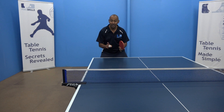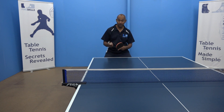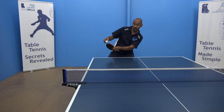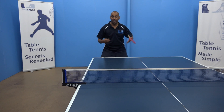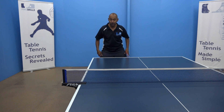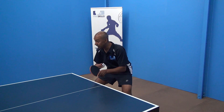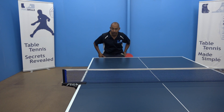Now we need to consider our balance. If you're not balanced, it doesn't matter if you anticipate the ball really well or if you've got fantastic reflexes — you're not going to be able to make a good stroke. So balance is key. Make sure that your feet are nice and wide apart, your knees bent, and you're down in the good basic stance position. That'll help you with your balance.